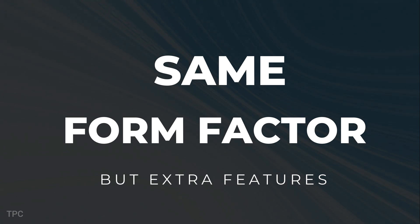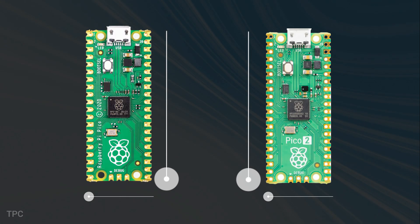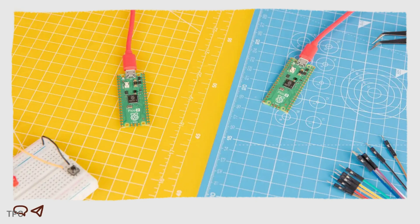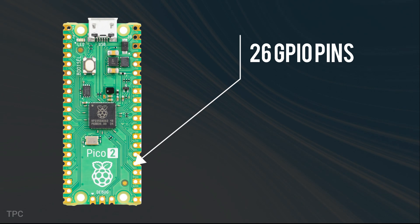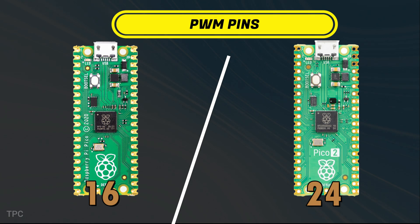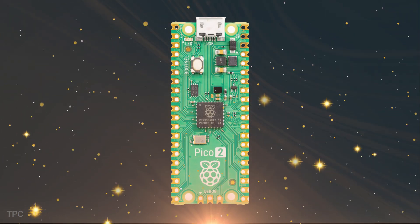The Pico 2 maintains the same form factor and software ecosystem as the original Pico, which means it's fully compatible with existing projects. There are still 26 GPIO pins, and it increases the number of PWM channels from 16 to 24, making the Pico 2 even more versatile for various applications.